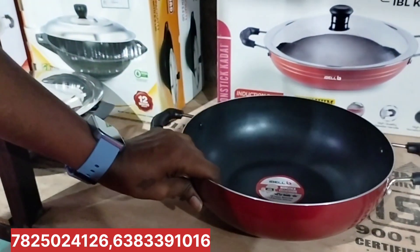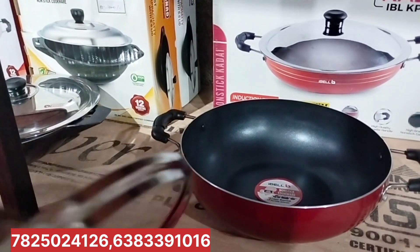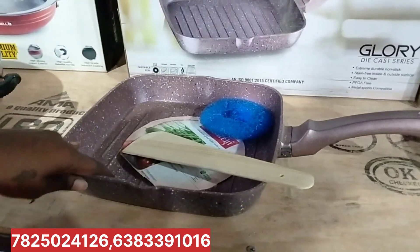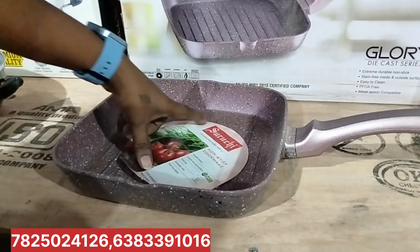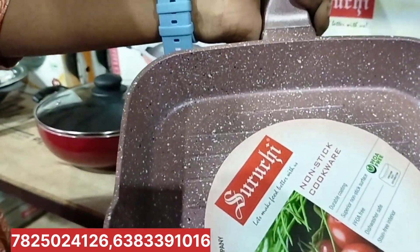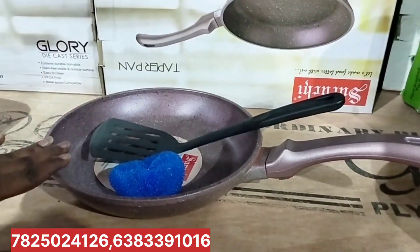This is Eyebel brand, available with a glass lid. Look at this grill pan. This is 1000 rupees. This is pure marble — you just need to rub it. You can use this scrub with the grill pan.